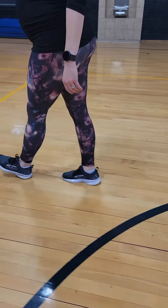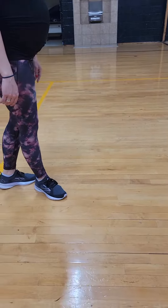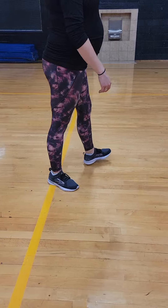1, 2, 3, 4, 5. Turn. Step back. Cross. Turn all the way and pose. And circle.